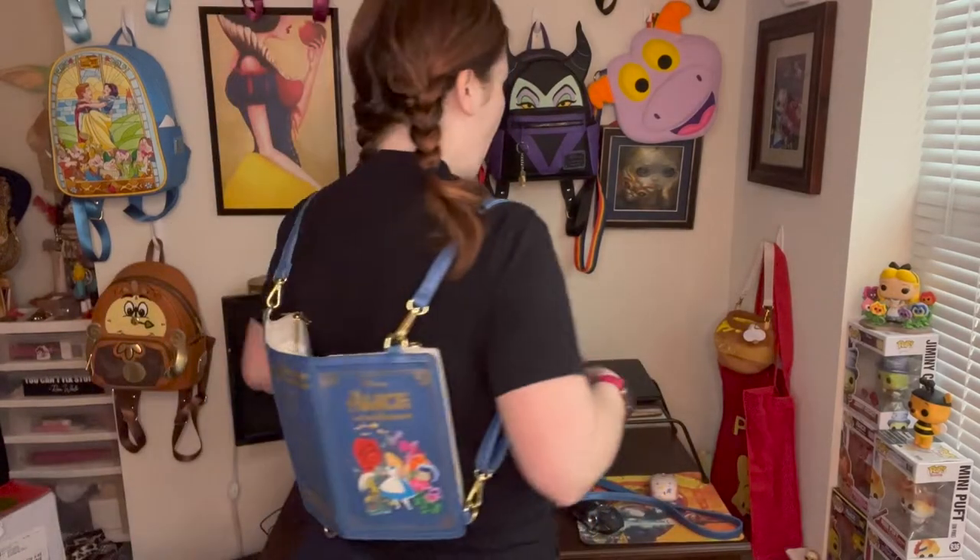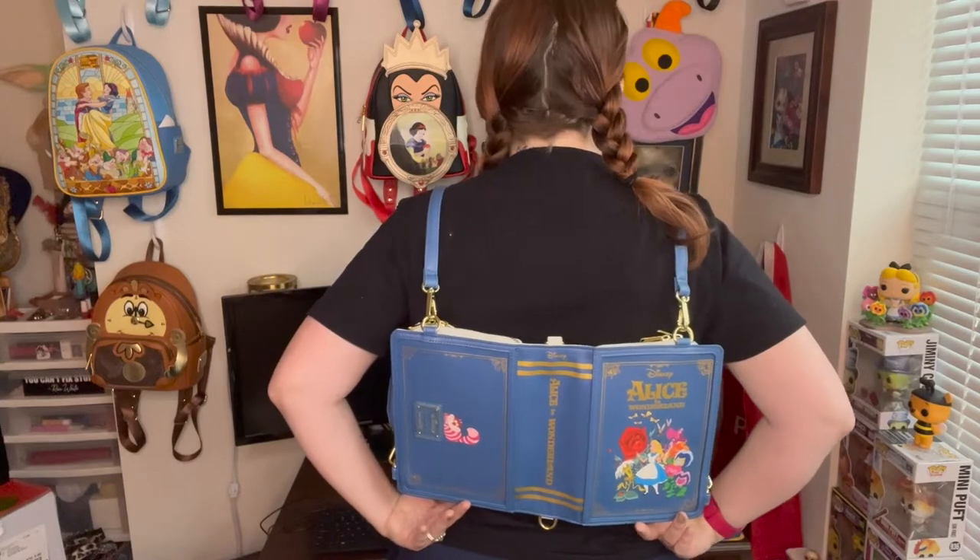Hey guys, it's Jules with Stop Drop Disney, and I am freaking excited because I have two really cool Loungefly bags to share with you today. One is this UP wristlet bag that can be worn in two other really cool ways - wait till you see the lining on this! And the other is maybe my favorite Loungefly of all time. In fact, it's my favorite Loungefly of all time - it is the Alice in Wonderland book bag. It's just so cute, there are so many ways you can wear it, and the details are amazing.